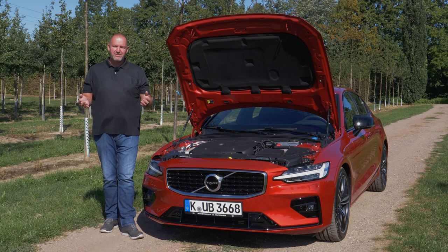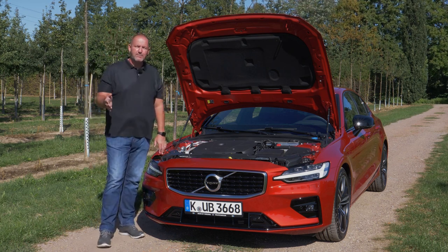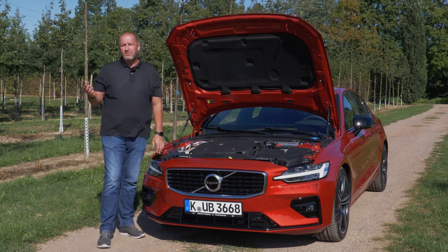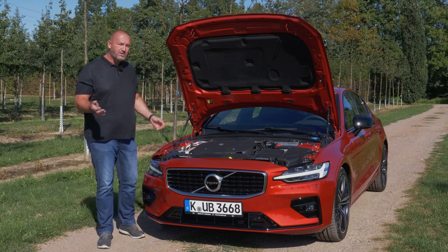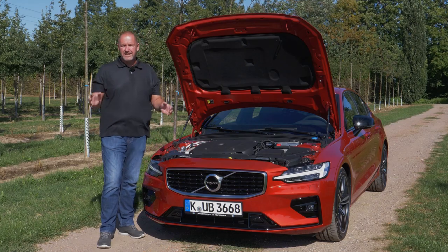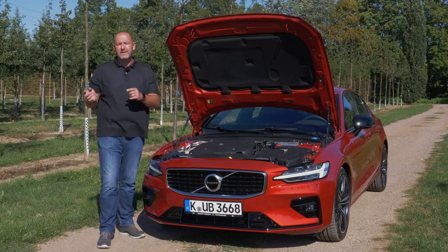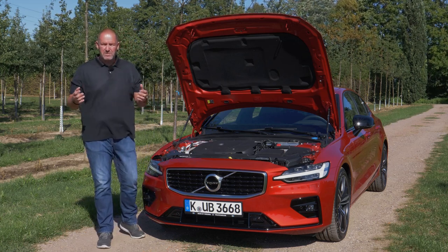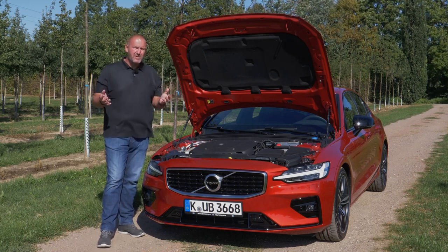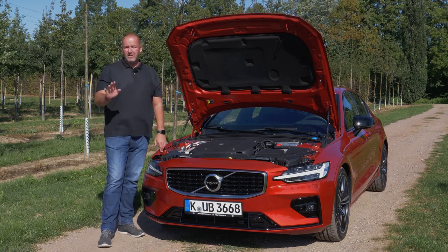There is a big difference in the engine range between the V60 and the S60: the S60 is only available with petrol engines, ranging from 190 up to 310 horsepower, and all are four-cylinder two-litre engines. On top of that there is the T8 Twin Engine, which combines the 303-horsepower petrol engine with an 87-horsepower electric motor, giving a combined system output of 390 horsepower and a range of up to 50 kilometres on pure electric power.